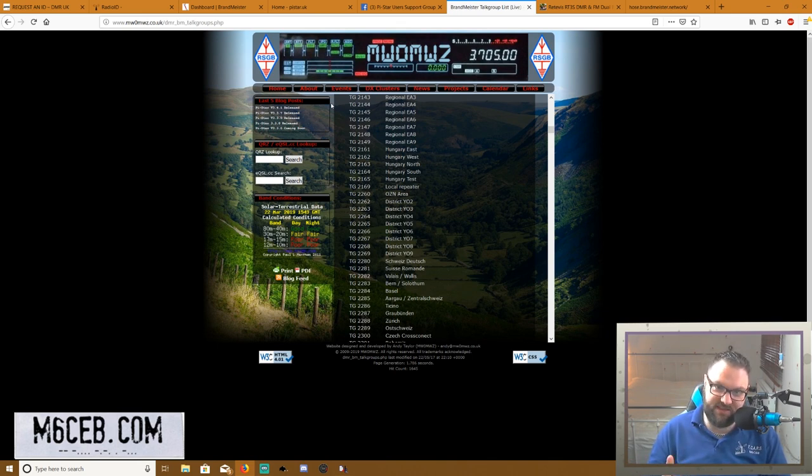The busiest one I know of is Worldwide 91 — talk group 91. It's worldwide, so you're never going to hear it quiet for more than a few minutes. DMR is so accessible and cheap to get into. If you want to get into Fusion, although it's very good, you're looking at a £300 radio. Luckily I'm part of the Red Rose Repeater Group — links in the description — where me and Wayne have got two Yaesu Fusion gateways, one on 70cm and one on 2 meters.